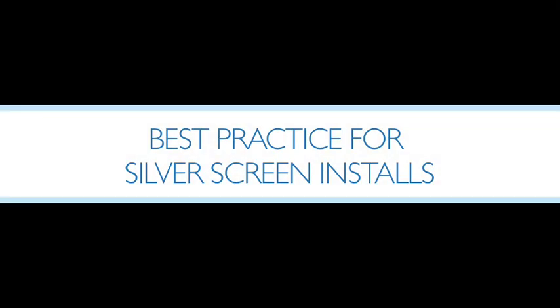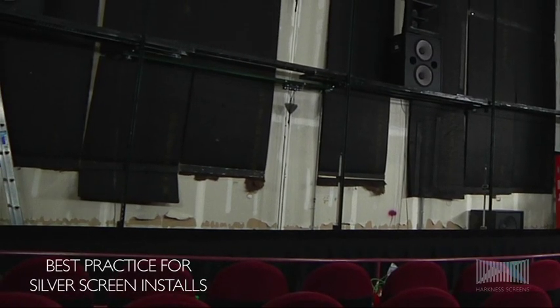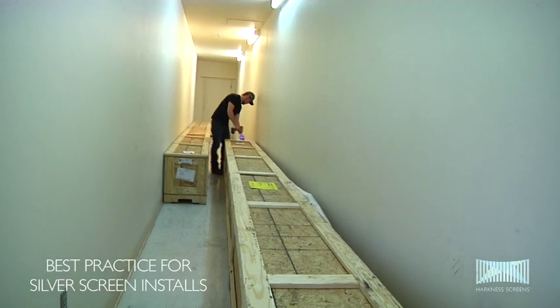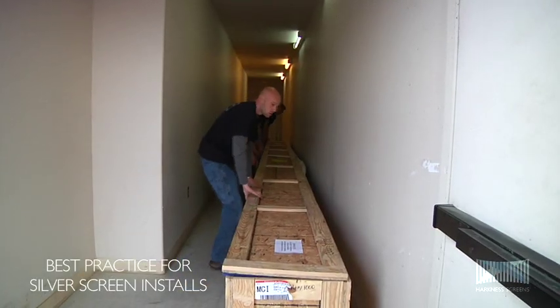Best Practice for Silver Screen Installs. Ensure the auditorium is clean and dry and at a temperature of 20 to 25 degrees Celsius, and the screen has been allowed sufficient time to acclimatize to ambient temperature. Recommended time is 24 hours.